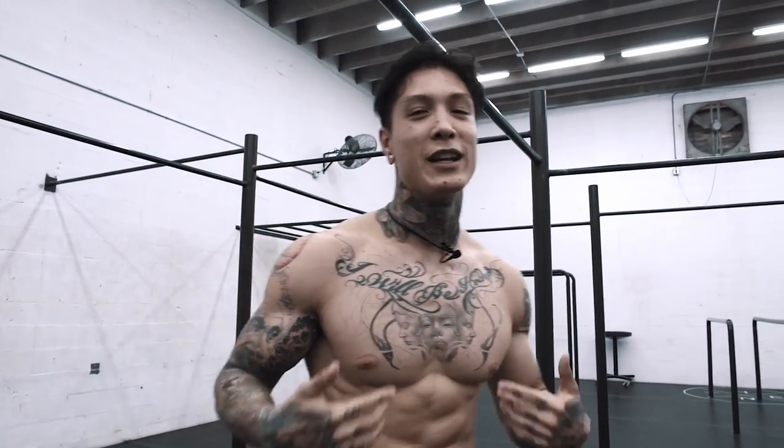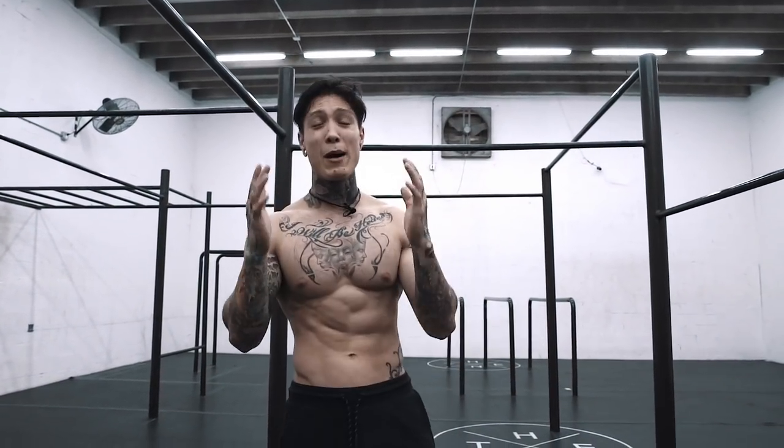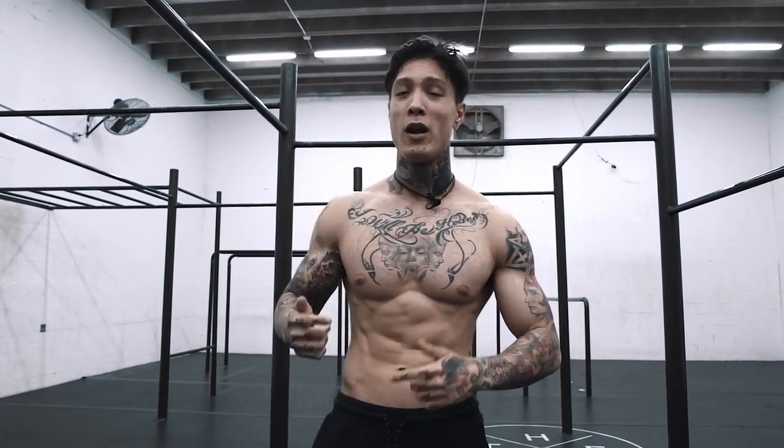What's up, elite THENX athletes? It's Chris Heria. Welcome to another video of official THENX. Today, I'm gonna show you guys how to muscle up 360.